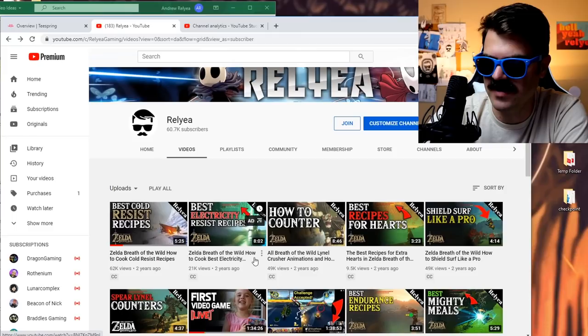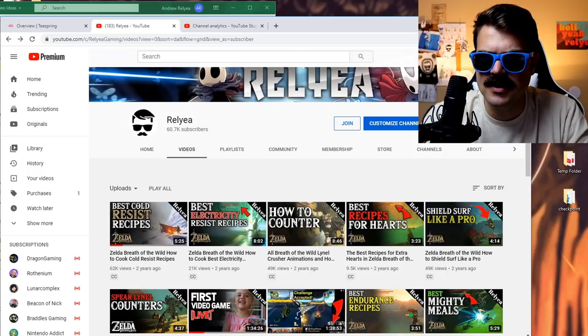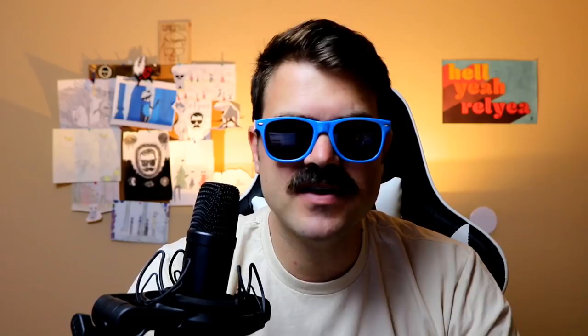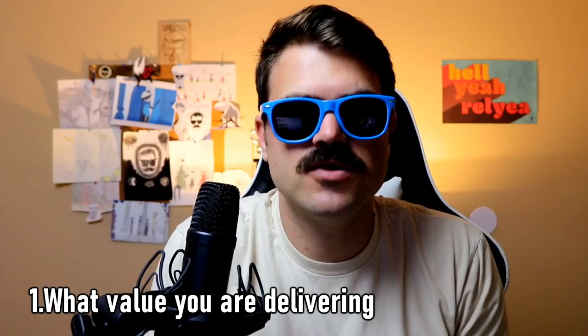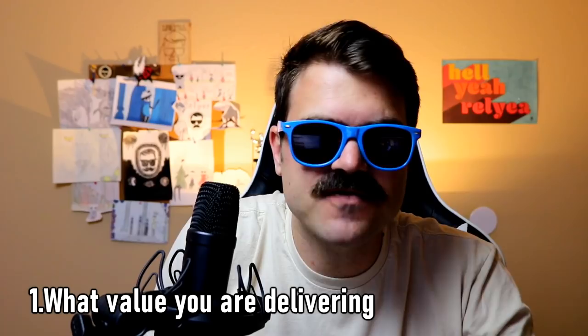But this isn't why you came here — you didn't come here for memory lane more than likely. So let's go ahead and jump into the list of tips from what I've learned creating content on YouTube. Step one is to figure out what value you are delivering to your audience. I learned from Andrew AWOL — he's got his own channel where he talks about how to grow a YouTube channel, and it is really good. I learned a lot from this guy.